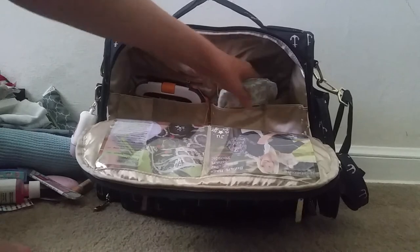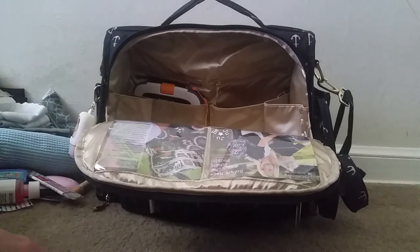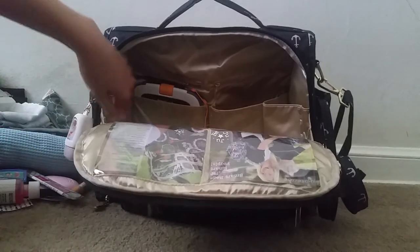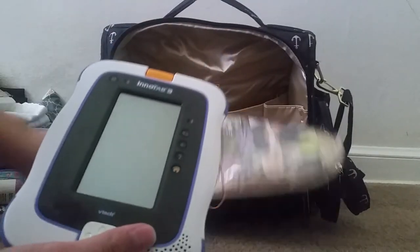In these two back pockets I have two extra size-four diapers, just in case we run out or get low. I always like to have extra diapers — that's something you really want to have extra of in case you get stuck somewhere. In this other pocket I have his Inotab 3.